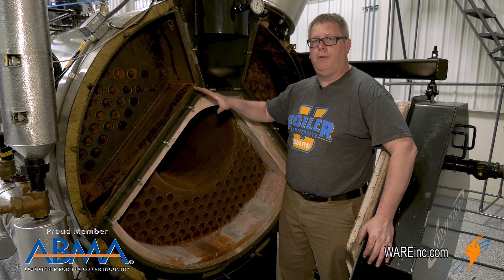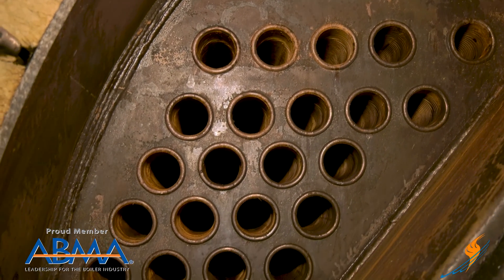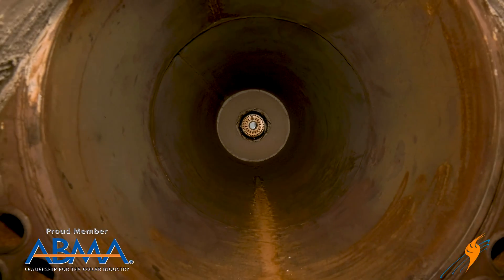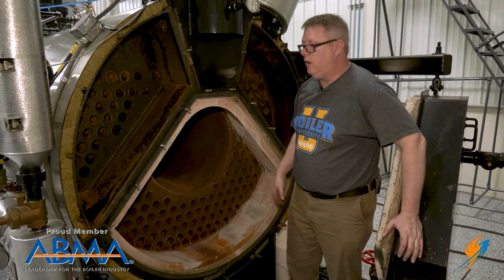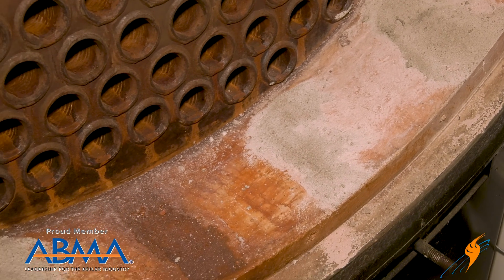We definitely need to open the rear of the boiler so the inspector can see the rear tube sheets of the first and second pass and to look down the main furnace tube. We're going to be looking for evidence of leakage and cracks on the tube sheet. We'll inspect and patch any cracks that we find on the refractory.